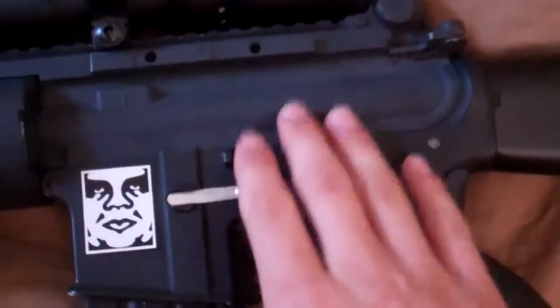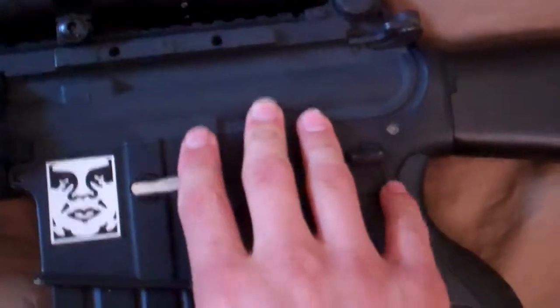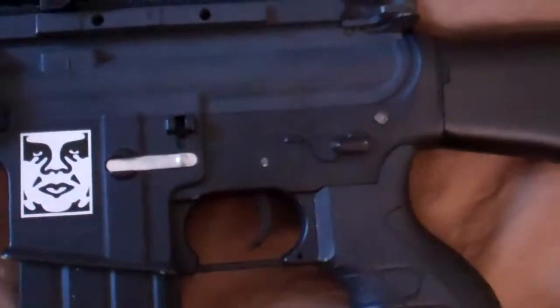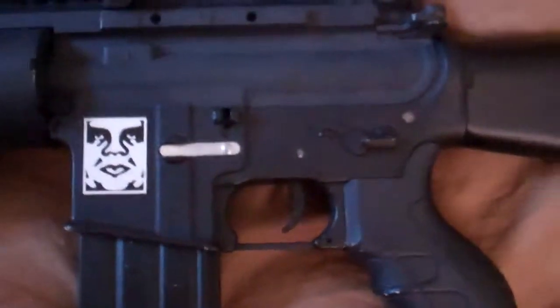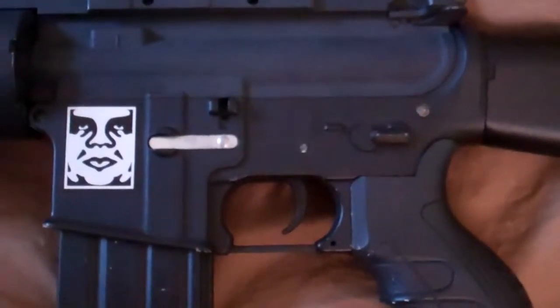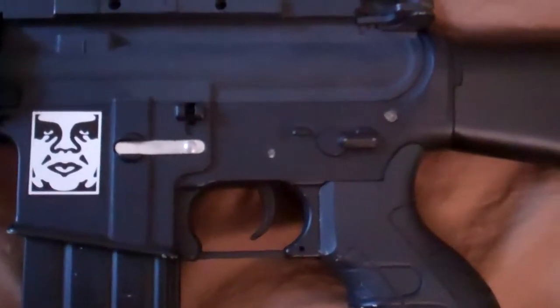It's full metal, upper and lower. And inside we have a Matrix M150 gearbox in there. It's powerful — I chrono'd it and it was shooting about 530-ish in that area.